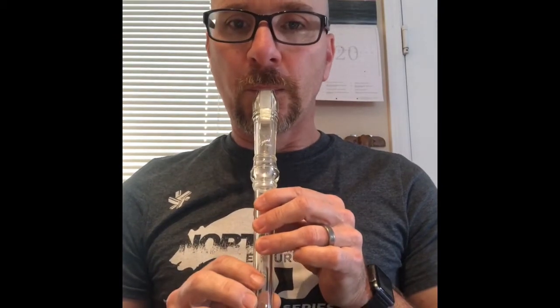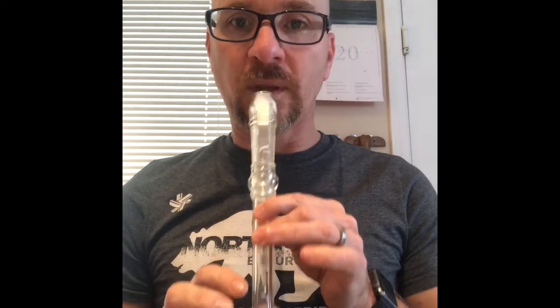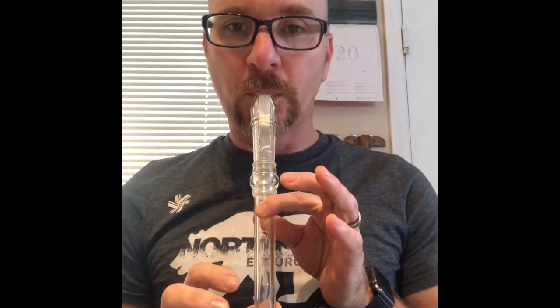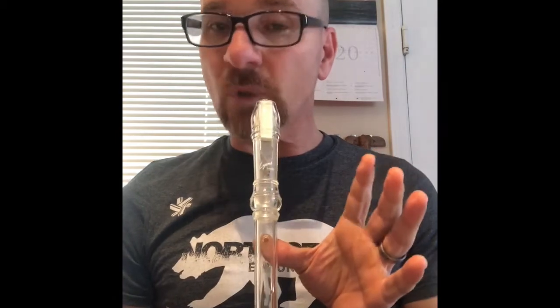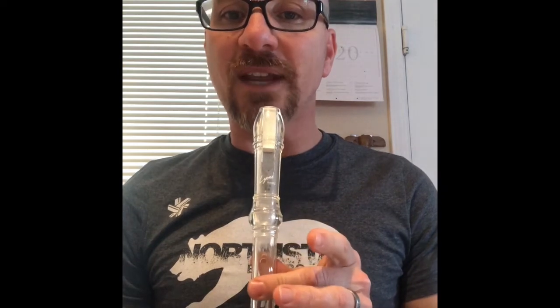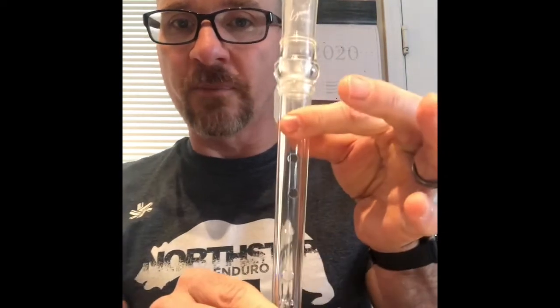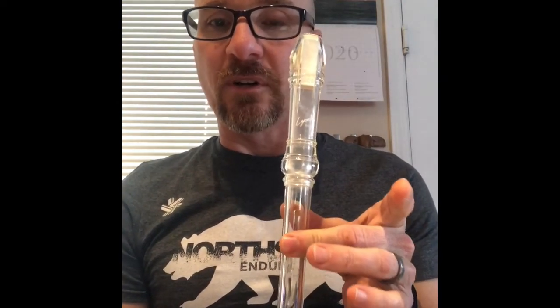Let's start with the high one. Remember it's always important to have good posture — make sure you're sitting up straight and using that warm air we talked about. I'm going to start with just the G, go up to A, then B, and then you might think, 'Oh, C — you just lift that last finger, right?' No. What you do to get from your B to your C is you have to switch your first and second finger. This is your B when you've got your thumb and your first finger covering.